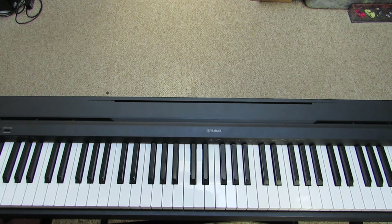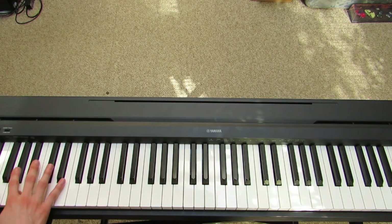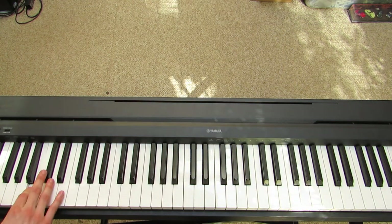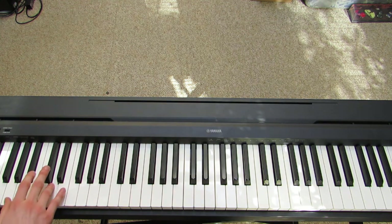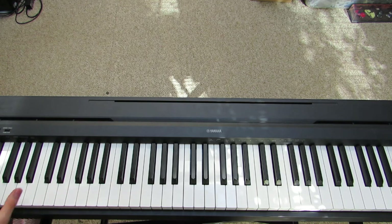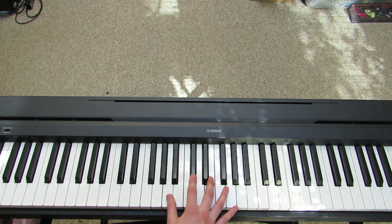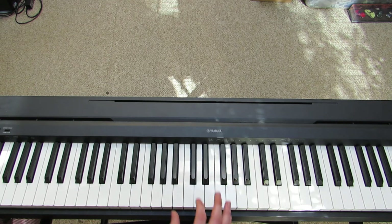You don't really have to worry about doing any of this stuff unless you want to, but the song pretty much stays like this the whole time. So if you can get that pattern down with the left hand, then you're all set for the whole song pretty much. Now after we get past this part, we're going to be jumping up here.